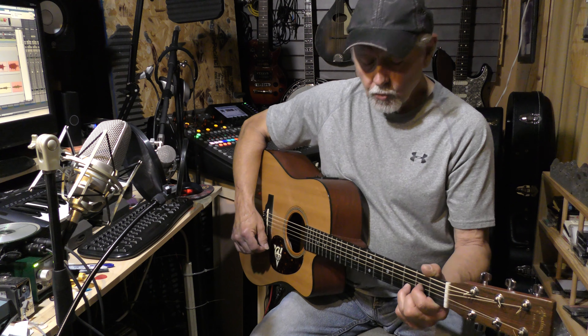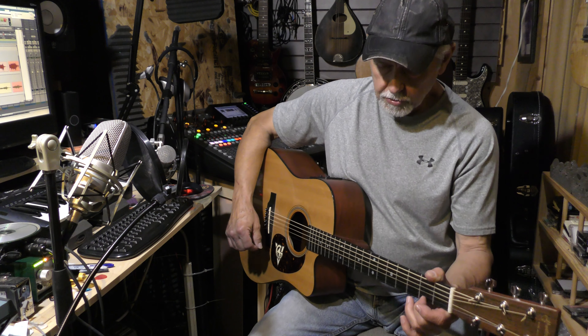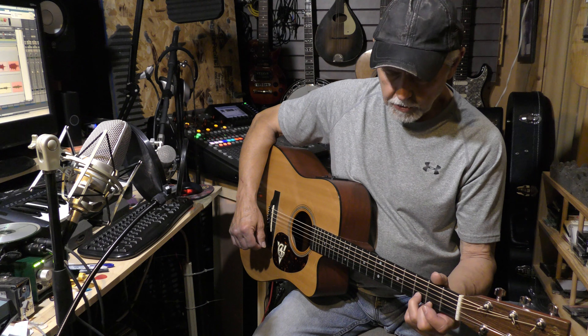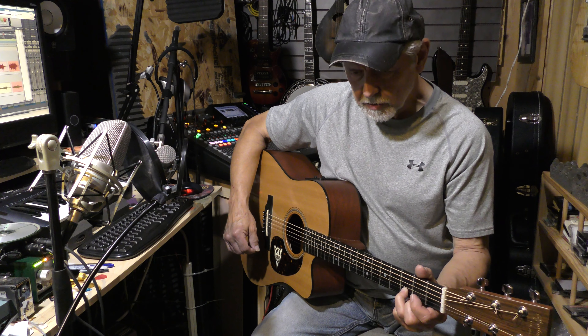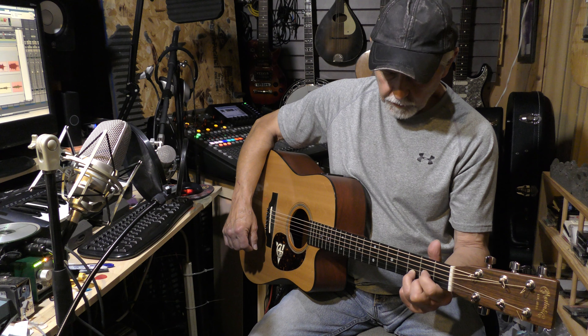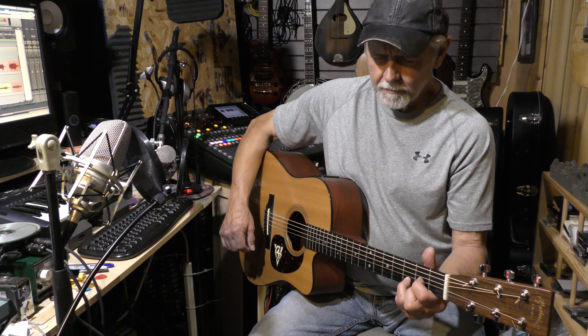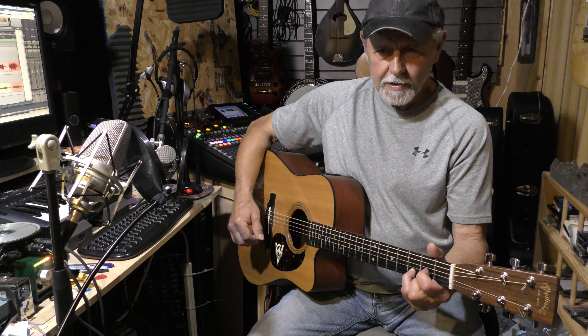For your D chord: take your middle finger on the first string second fret, ring finger on the second string third fret, and index finger on the third string second fret.